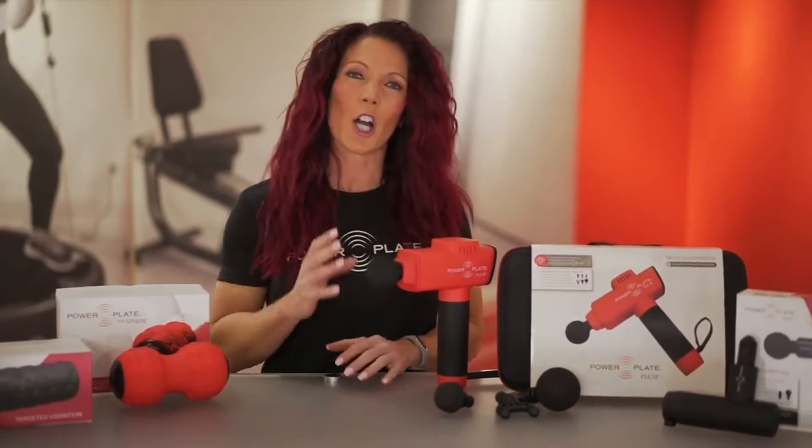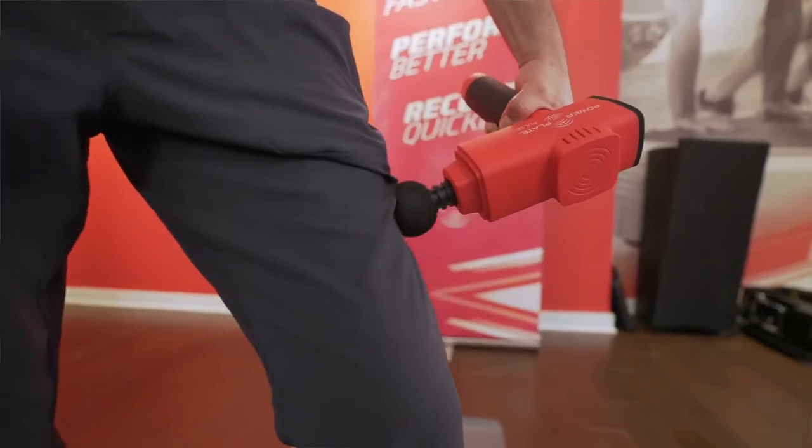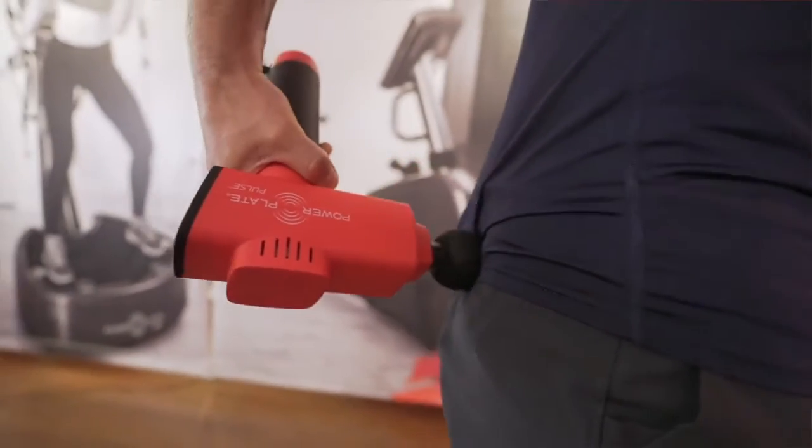The small and large round attachments are going to be used for those larger parts such as hamstrings, quads, IT band, and perhaps even shoulders and back.